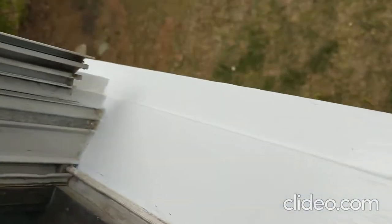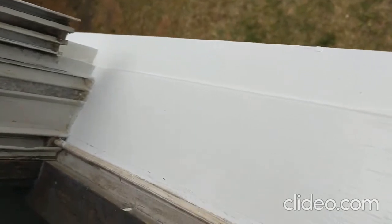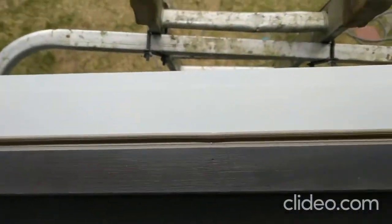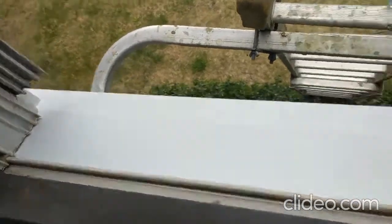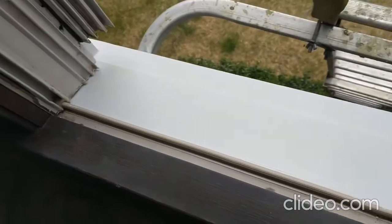Here's the final update on the windowsill. It's painted with the oil-based topcoat — it's not completely dry yet but it'll be dry today. It looks great. It kind of makes the rest of the window look a bit shabby now, but that's how it turned out.